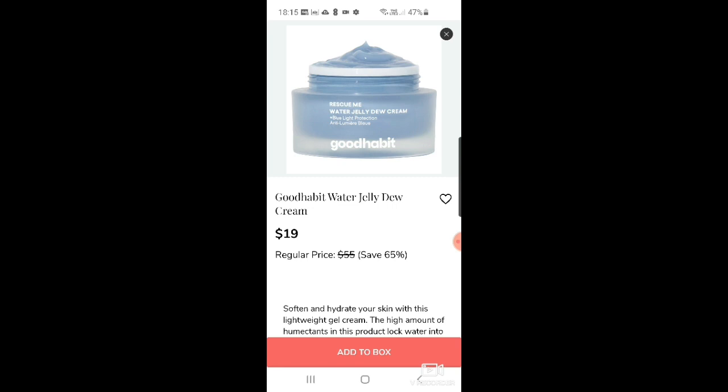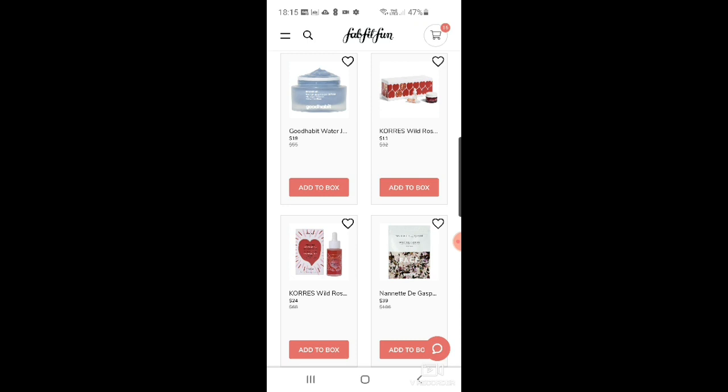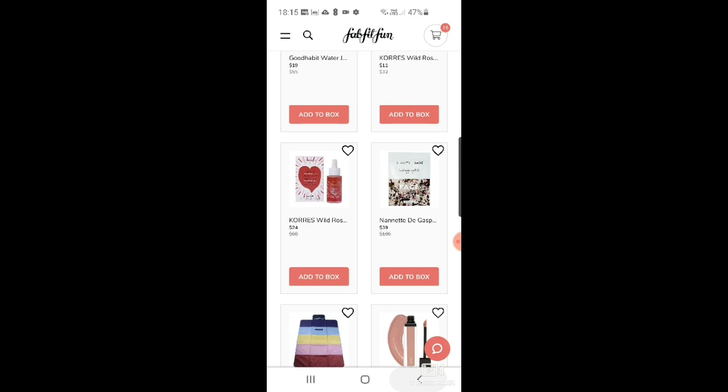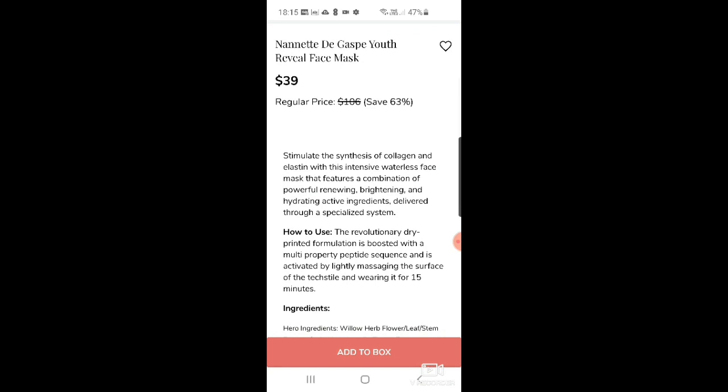There's a Ju Mighty and Bloom serum bar for $24. Good Habit water jelly dew cream for $19. The Korres Wild Rose brightening set — the overnight cream and a couple of serums — for $11, though it might be a mini version of the cream. And a bigger serum version for $24. Then the Nanette de Gaspé youth reveal face mask for $39 — you presumably get more than one.